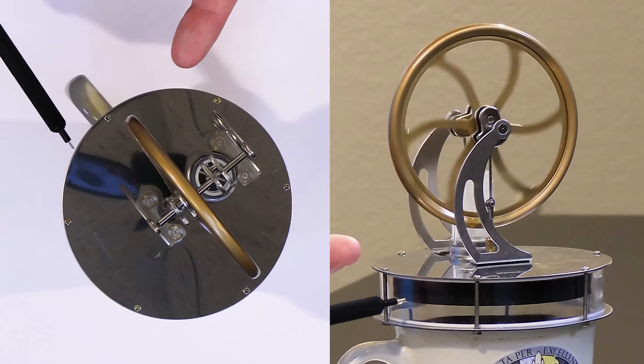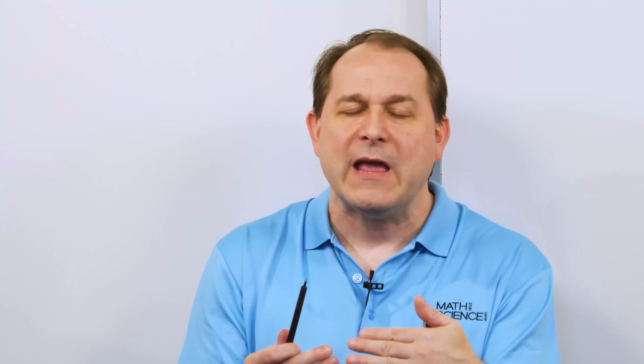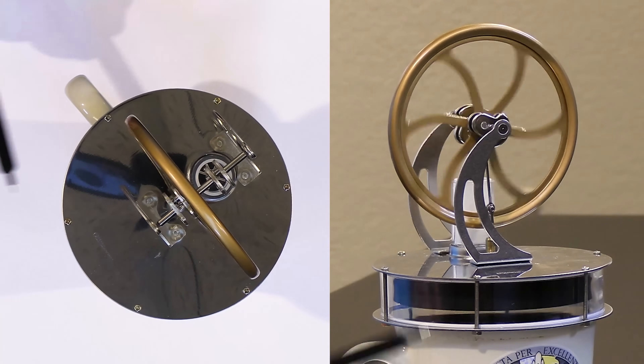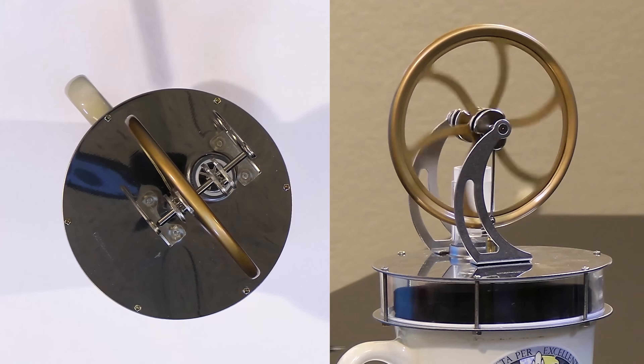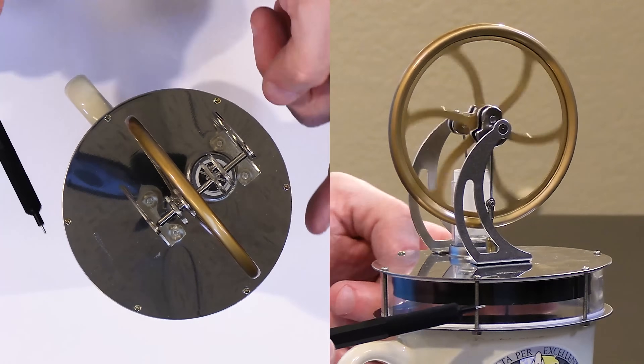As the flexible member on the inside gets to the cold side it cools off, and that cooling effect gets transferred back to the air inside. It tends to cool the air off, so the air contracts and the thing moves down again. As soon as the internal member gets back to the bottom of the hot area, it gets hot again, causing the air to expand, and the process repeats.